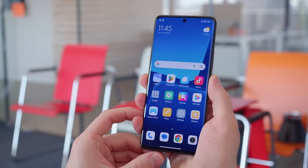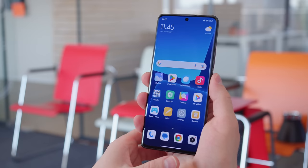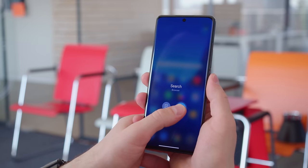The Xiaomi 13 Pro comes with 256 or 512 gigs of storage on board, though this isn't expandable through MicroSD. You can wake up and unlock it with an under-display optical fingerprint scanner, and if you hold down your finger on the scanner, you can use it to launch an app or function as soon as the phone is unlocked.